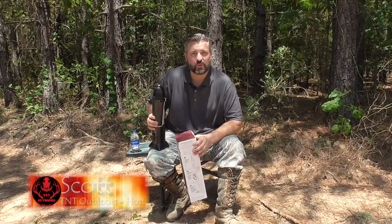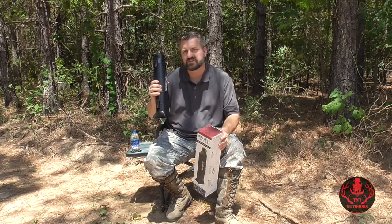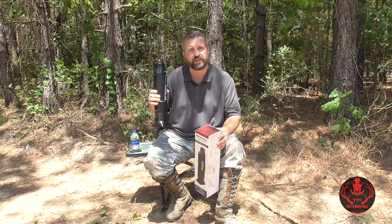Welcome to D&D Outdoors. I'm your host Scott and today we're testing the Four Patriots Sun Kettle, a solar water heater.